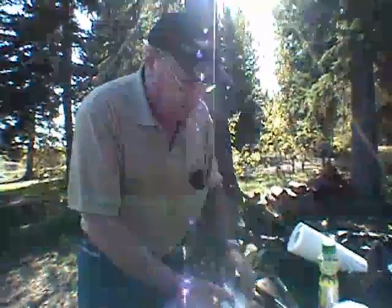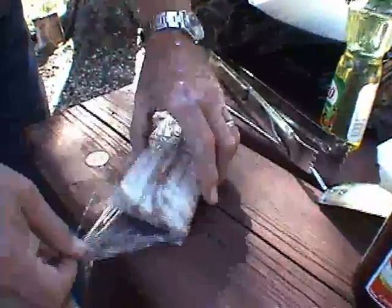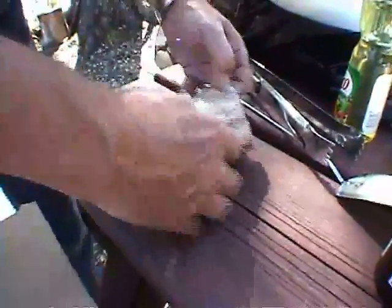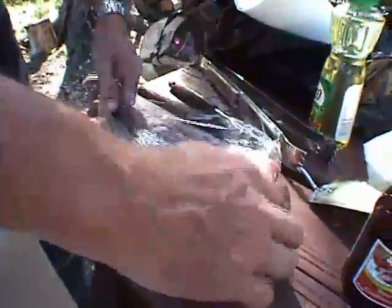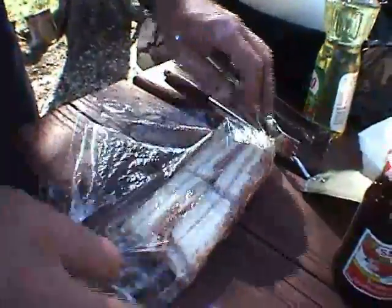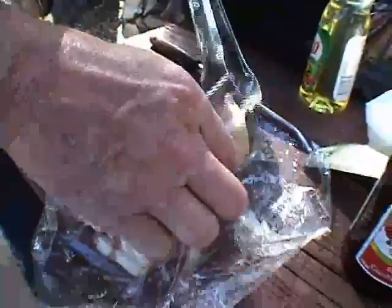This is side pork, cut nice and thin. Because we're in a hurry we'll have a look at a piece of this. This is bacon that hasn't been cured — it's bacon that's not cured and it's cut nice and thick, you see.